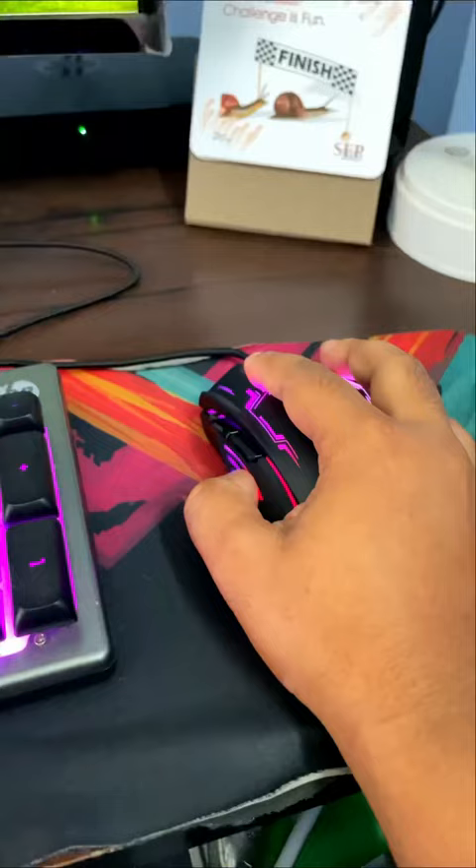It's a good look, and the click response is good too. So guys, you can definitely go for this mouse.